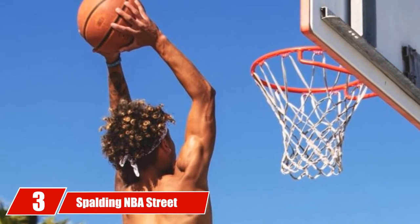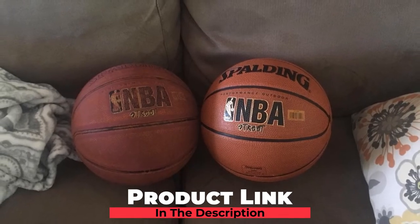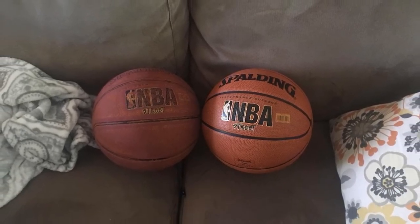The number 3 position is held by the Spalding NBA Street Basketball. Another great pick from Spalding, their NBA Street model is ideal for outdoor use. Made with a high-performance rubber cover, it bounces consistently and is rugged enough to handle asphalt and concrete courts.